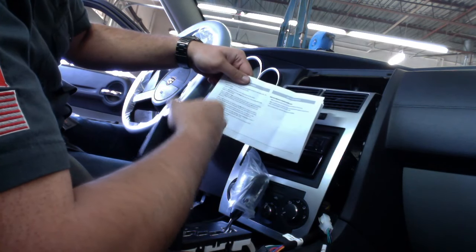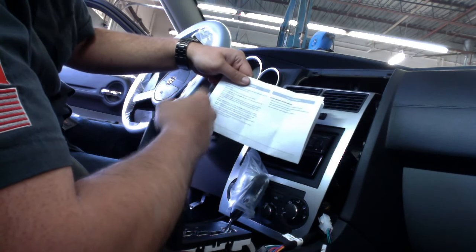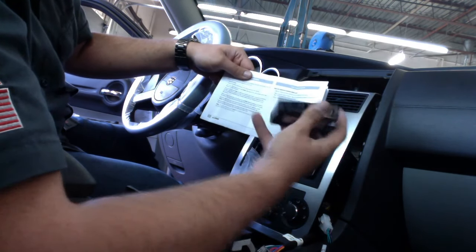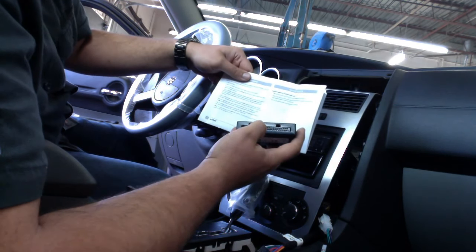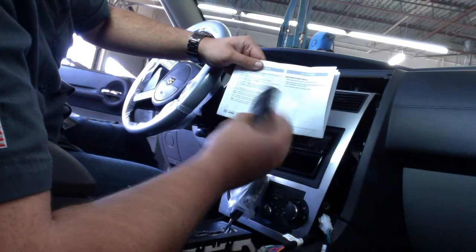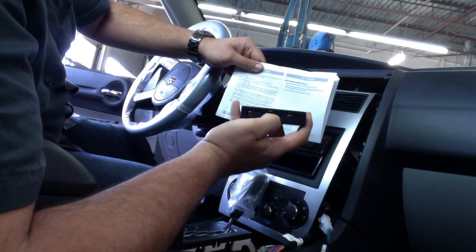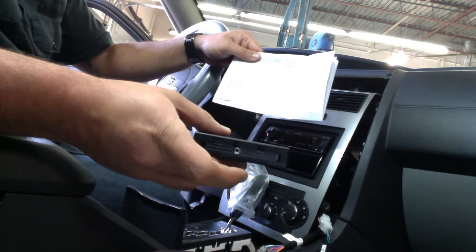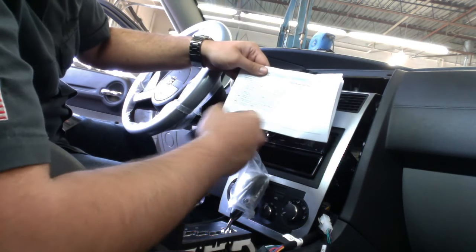After a couple of seconds, the LED will turn solid red while the interface auto-detects the vehicle — this takes 5 to 30 seconds, and the radio will shut off at this point. Once the vehicle has been auto-detected, the LED turns solid green and the radio comes back on, indicating successful programming. I've already tested this and reset the module. The reset button is the blue button between the two wiring harnesses.